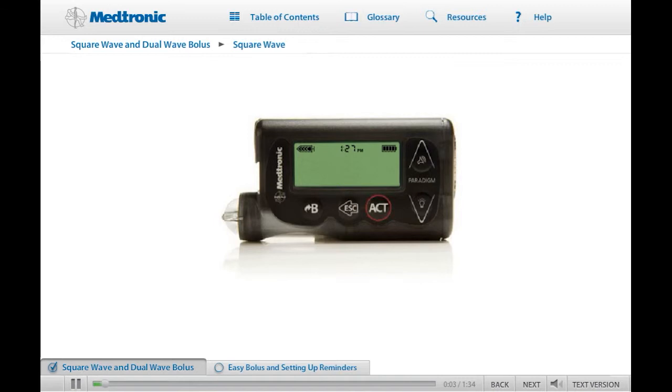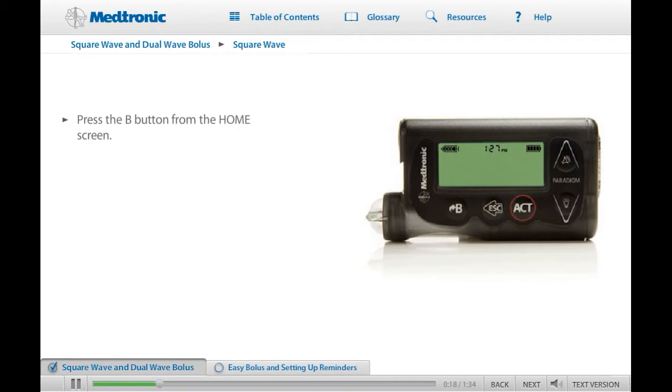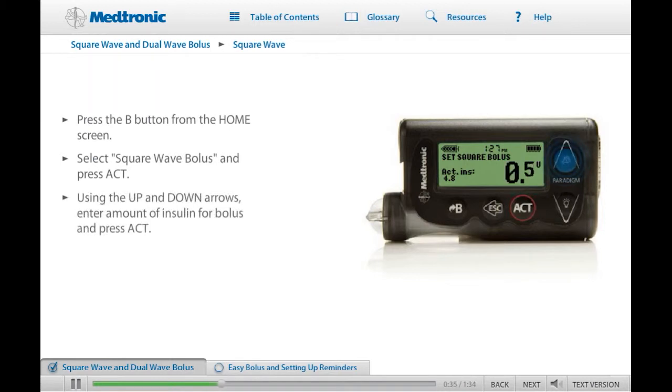First, we'll program a square wave bolus. For this training, we will demonstrate programming without the Bolus Wizard feature. For information about setting a square wave bolus with the Bolus Wizard feature, see the User Guide. To start, press the Express Bolus button or choose Set Bolus in the Bolus menu. The Bolus Type screen will appear. Select Square Wave Bolus and press Act. The Set Square Wave Bolus screen will appear. Enter the amount of insulin you have determined for the square wave bolus units and press Act.